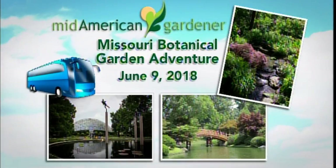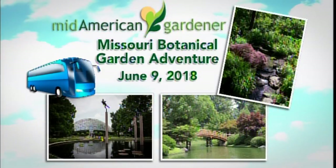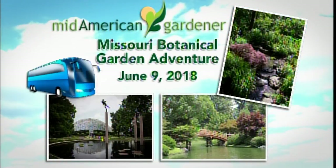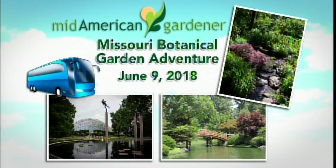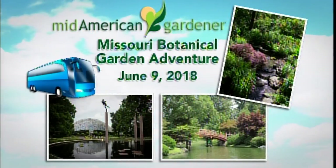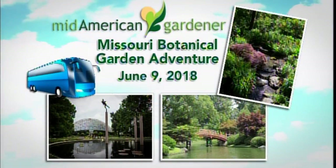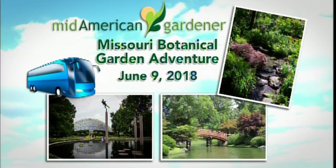Those are all great ideas. Before we get to more questions, we're going to talk about an exciting trip Mid-American Gardener has coming up on June 9th. Fans will hop on a bus and go to the 79-acre St. Louis Botanical Gardens. We're also going to Altworth's garden center and having lunch at the Sassafras restaurant. There's still time to sign up — it's very inexpensive. If you donate $150 or more, which can be spread over an entire year at as little as $12.50 a month, that'll allow you to be on this trip.